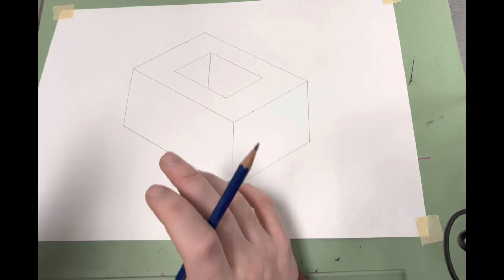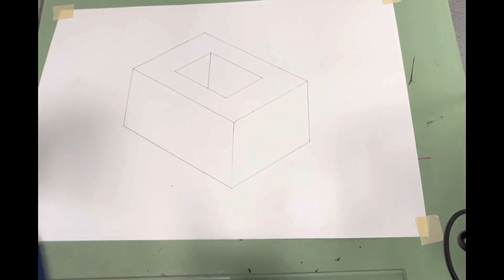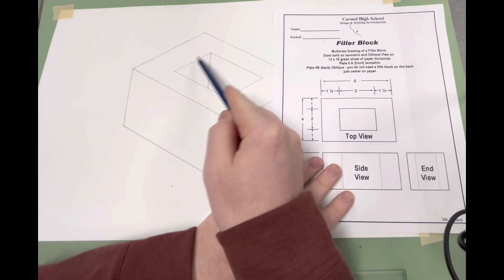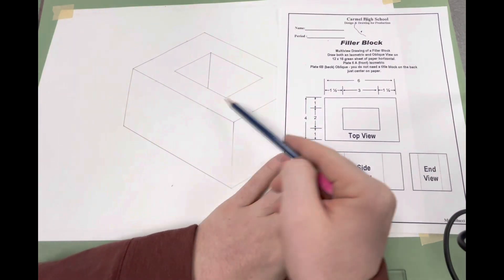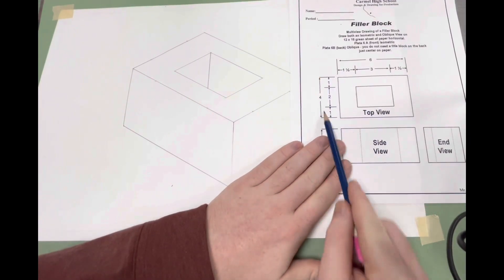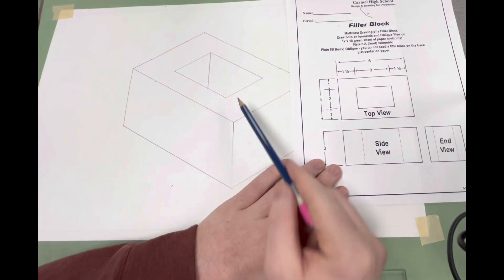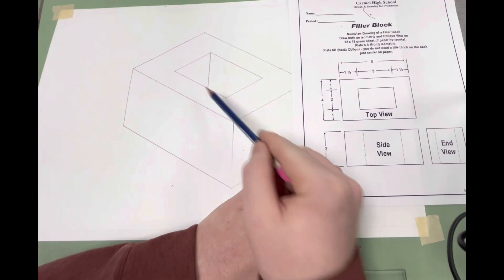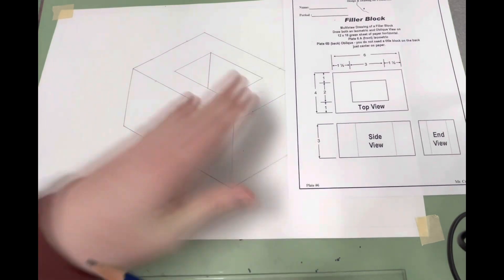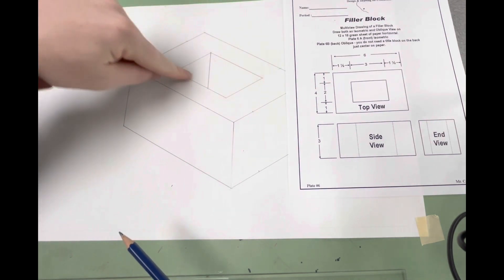To summarize: for both the oblique and the isometric, first draw your three by four by six box in the respective fashion. Then go to the top side and follow the measurements to place the hollowed-out section — one inch in from each four-inch side, and an inch and a half in from the six-inch sides. Connect them, erase all outside lines, keep the intersected lines, and draw the vertical corner line. Now it shows there's a hole in the top of the shape, so if this were 3D, you could reach in and put something inside.